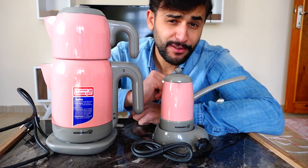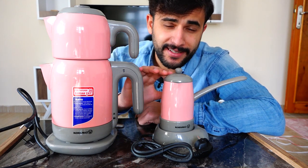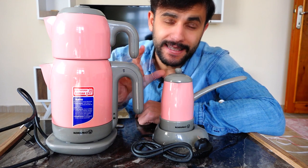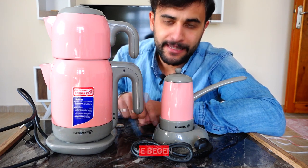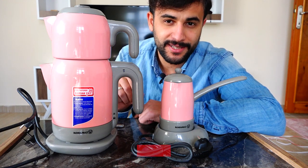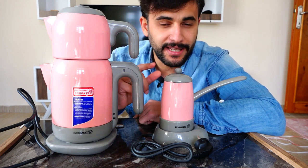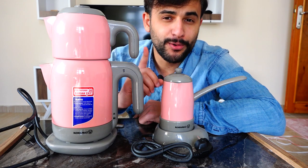Merhaba arkadaşlar. Harika bir videoyla yine karşınızdayım. Bu videoda Korkmaz'ın muhteşem renklere sahip iki farklı ürününü aynı anda inceleyeceğiz. İkisi aynı paketten birlikte çıkıyor ve birlikte satılıyor. Genelde birleşmiş bir şekilde olurlar ama bu ikisi ayrı ayrı. Rengi de daha çok bayanlara hitap ettiği için fazla tutuluyor. Gelin yakından birlikte bu ürünleri inceleyelim.